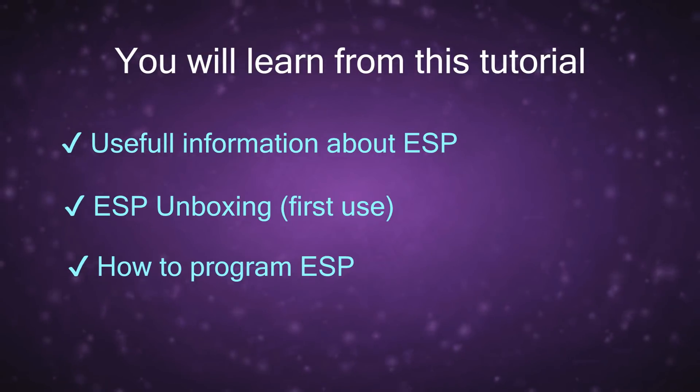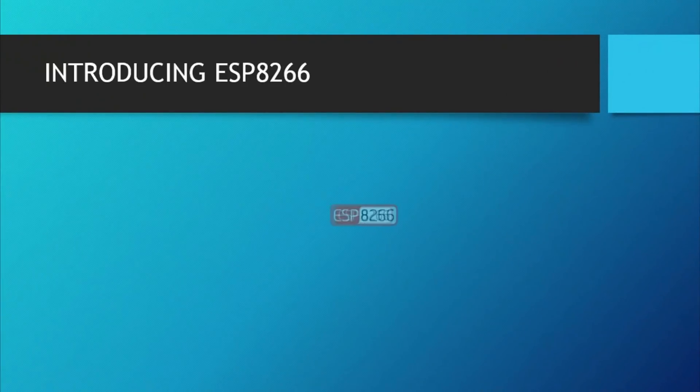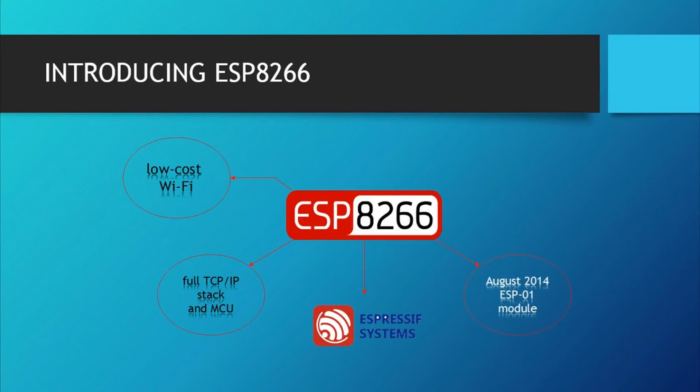Let's get started introducing the ESP8266. As mentioned on Wikipedia, the ESP8266 is a low-cost Wi-Fi chip with a full TCP/IP stack and MCU. Having an MCU inside means we can upload a program to control its GPIO ports. This board was first produced by Shanghai-based Chinese manufacturer Espressif Systems, and the first appearance of this chip was in August 2014 with the ESP-01 module made by third-party manufacturer AI-Thinker. This small module allows microcontrollers to connect to a Wi-Fi network and make simple TCP/IP connections using AT-style commands.